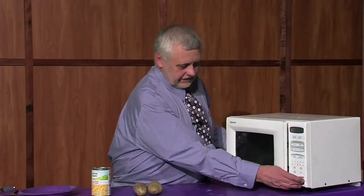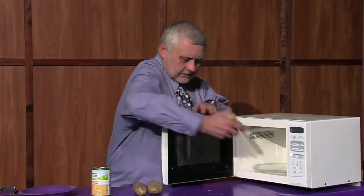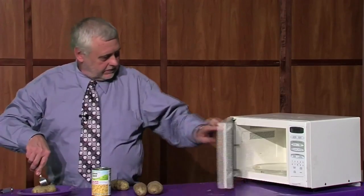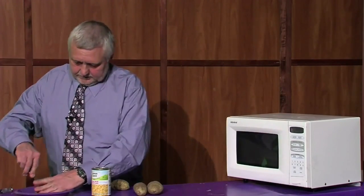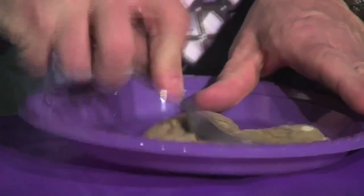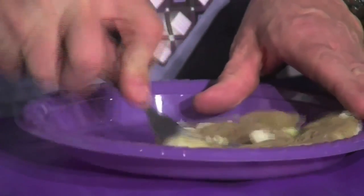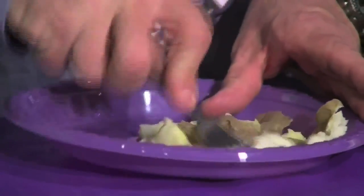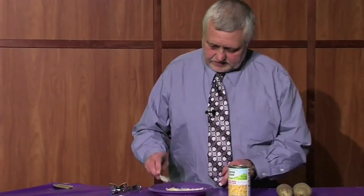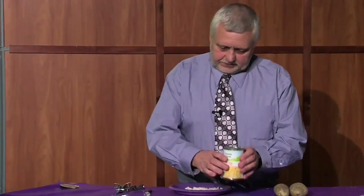The potatoes are done — we pop them out of the microwave, open them up, and mash them. Then we pour the cream style corn on top and put it back in the microwave.